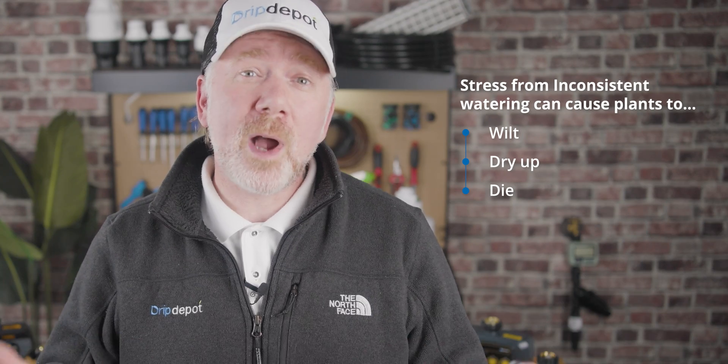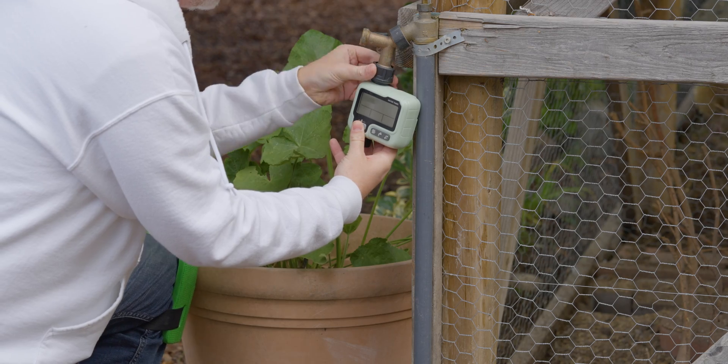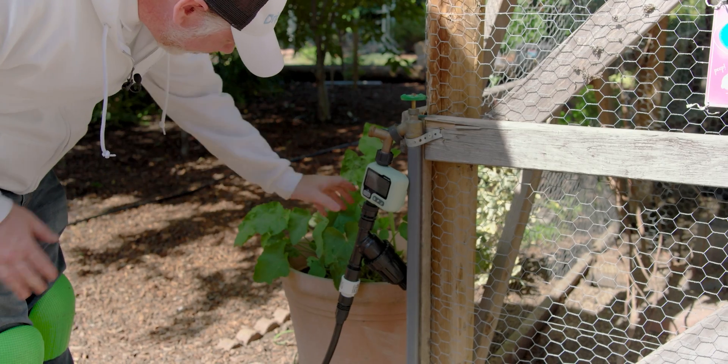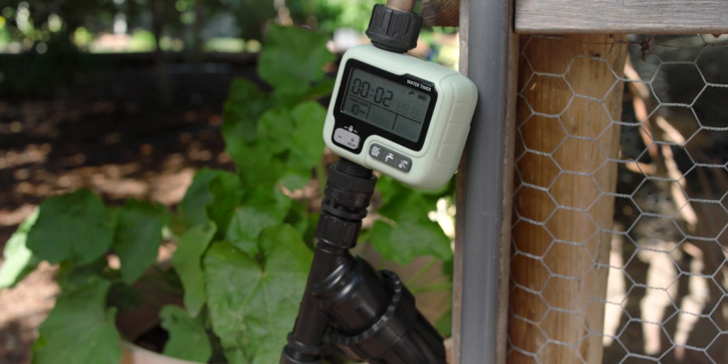Plants that are stressed out will wilt, dry up, or even sometimes die. Now, automating your irrigation system with a timer can prevent this by providing even, consistent scheduling for every watering cycle, whether you're at work, out with the family, at home, or on vacation.